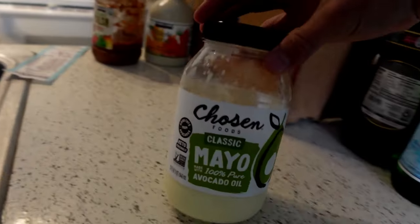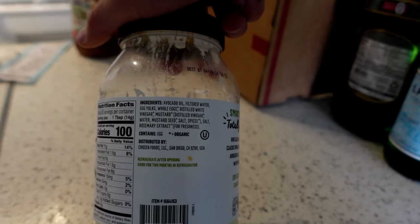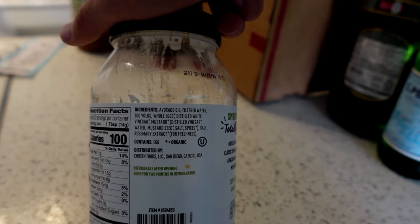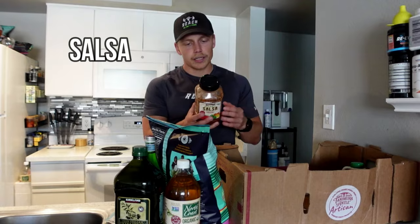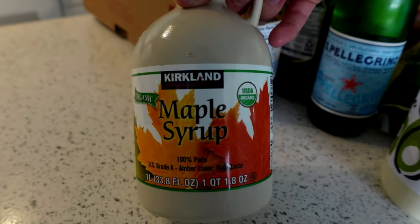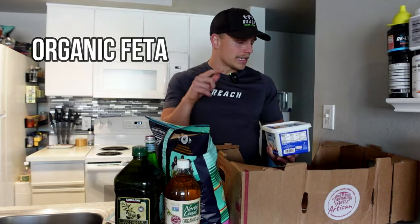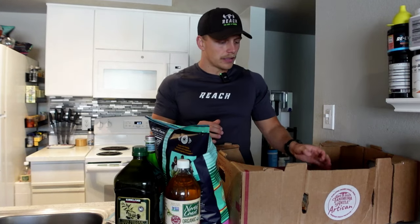Then we've got classic avocado mayo from Chosen Foods. Most avocado mayos you're going to find in the store use canola oil, soybean oil, or sunflower oil, and then they'll put in a little bit of avocado oil just so they can put that on the label. This has no seed oils. You've got avocado oil, filtered water, egg yolks, whole eggs, distilled white vinegar, mustard, salt, and rosemary extract — and most of those ingredients are organic. As far as mayo goes, this is a really good upgrade if you are a mayo fan. Next, we've got their salsa — clean salsa, they don't add sugar, it's all organic, bunch of spices. Highly recommend having it with the Siete chips. Maple syrup — big fan of the nutrient quality of maple syrup. It's definitely a sugar so you can overdo it, but I love having it on pancakes or in a smoothie or coffee. And last, we've got organic feta — a product of Greece, made with 100% sheep's milk, real ingredients: pasteurized organic sheep's milk, salt, rennet, and lactic culture. I throw these in my salads as well.